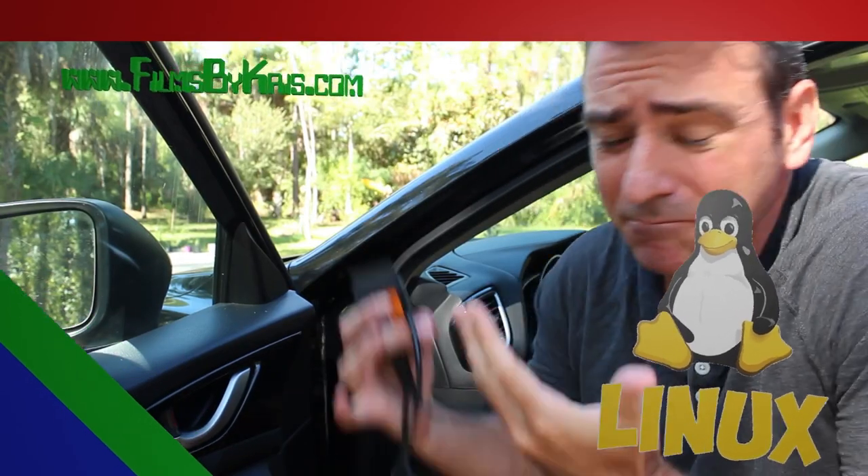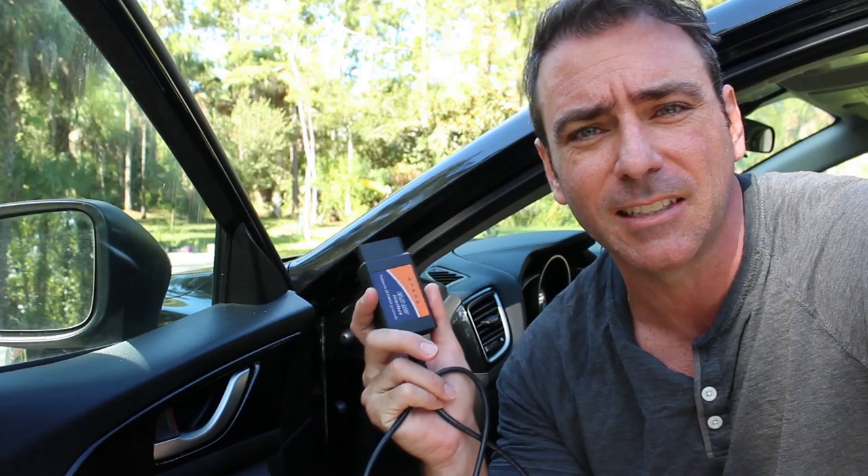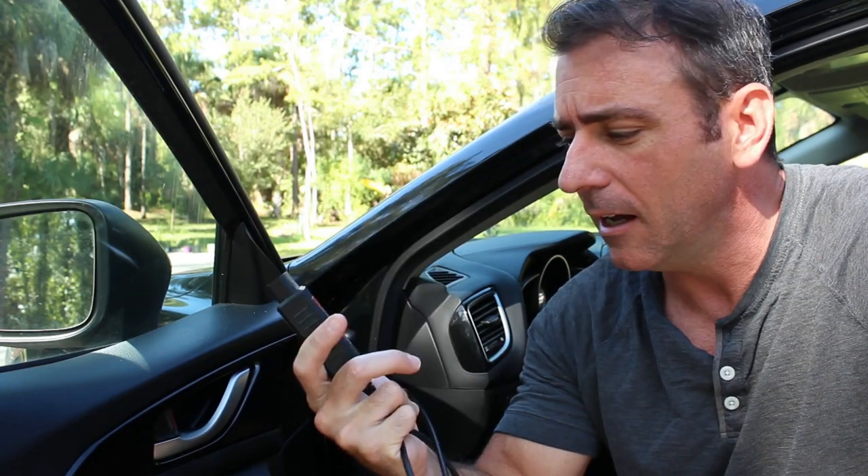My next few videos are going to be on car stuff. We're going to review some things I went over a couple years ago and go into more detail in future videos. But today we're going to be looking at this — an OBD-II reader.